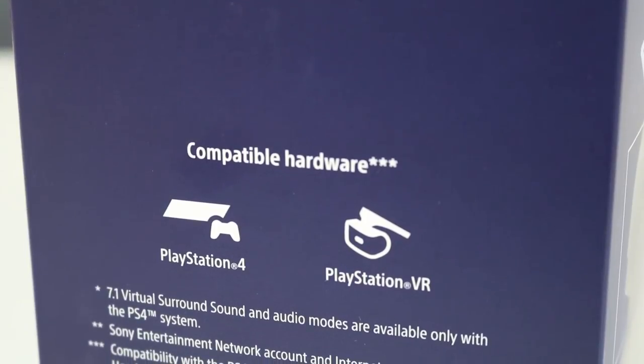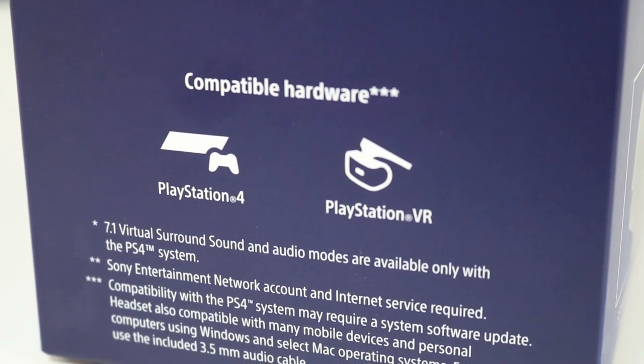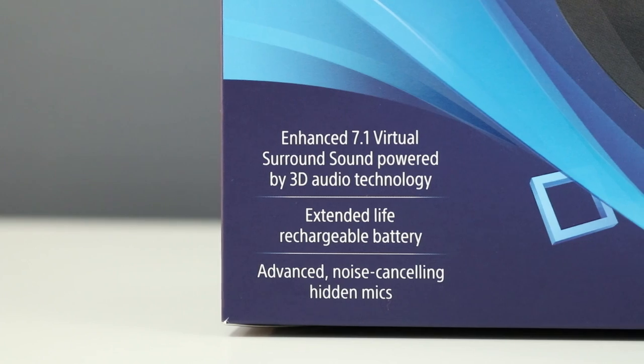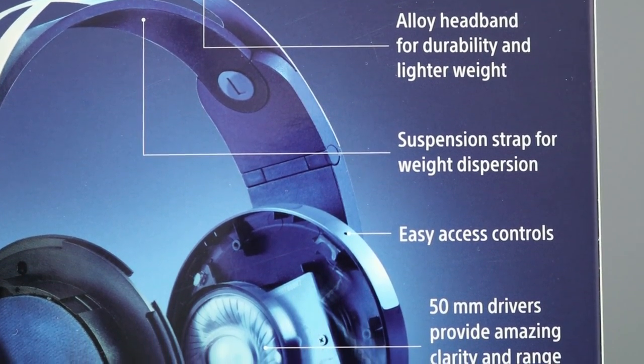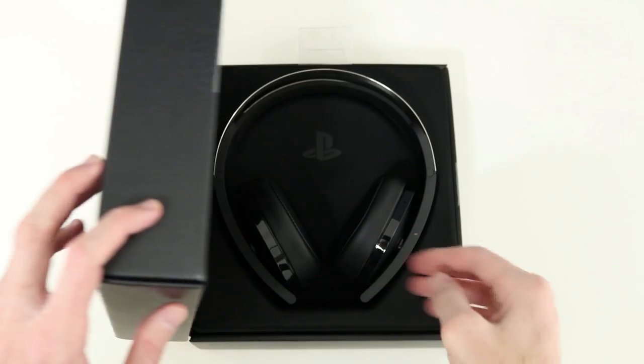This headset is designed specifically for the PlayStation 4. It'll work with your other devices using the supplied audio cable, but you'll lose out on the surround sound and some other features. The Platinum headset also comes at a premium price tag compared to the $99 Gold headset — you can pick up this one for $159.